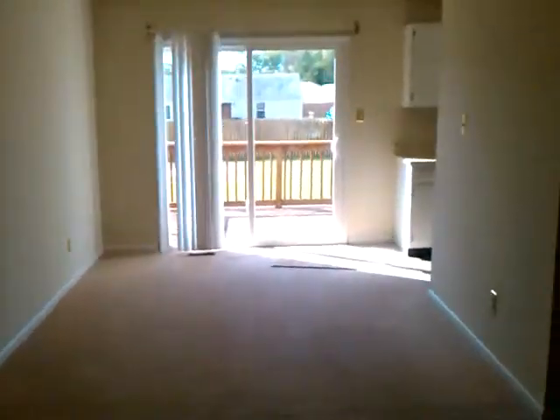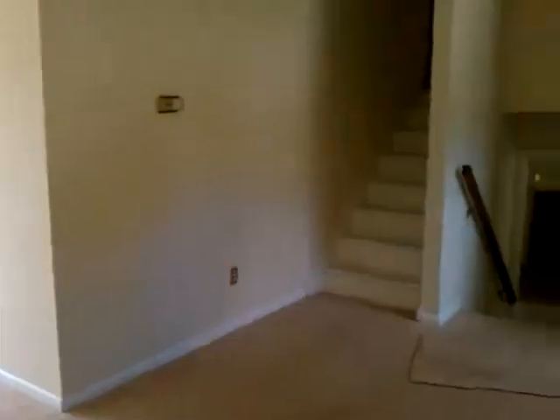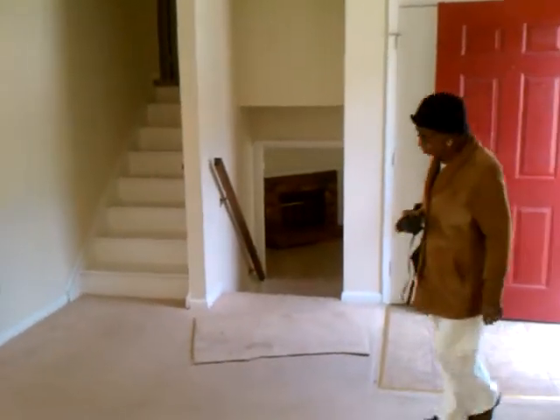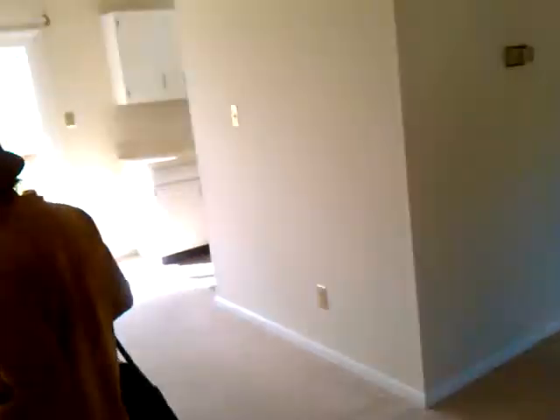Hello, we're coming in. Fresh carpet in the living room, over to the dining area — has a light that goes up and down. It has a nice light carpet and a nice light kitchen.